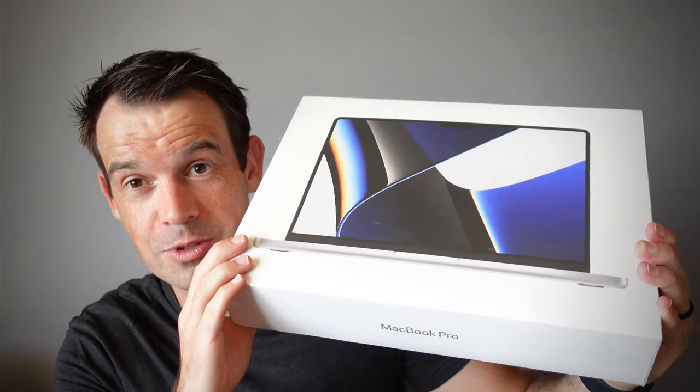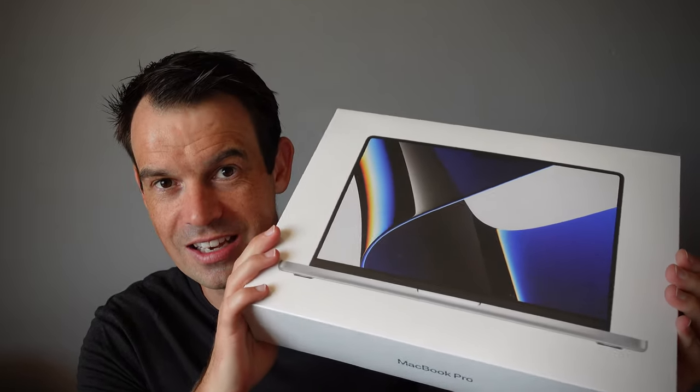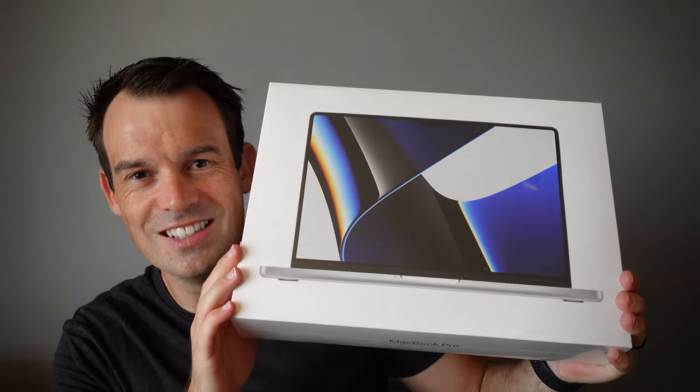I've been testing the M1 Mac Mini which I've been absolutely loving, so I can't even imagine how this is going to improve my workflow. For me this is not just a laptop or a computer — it is a tool that you can use to make your dreams come true. Other people will buy a computer and for them it's just something that sits on their desk. For me this is a creative powerhouse that lets me create, share, and connect. As Apple makes these machines better and faster I'm all on board. So without further ado let's see what is inside the box.